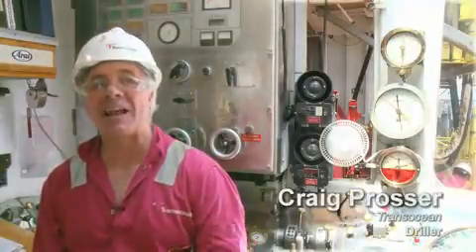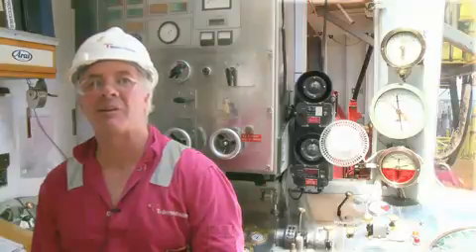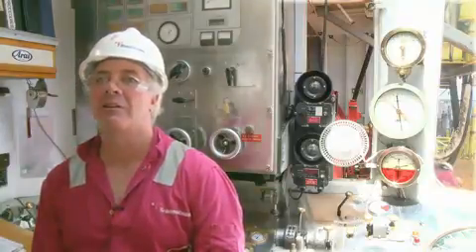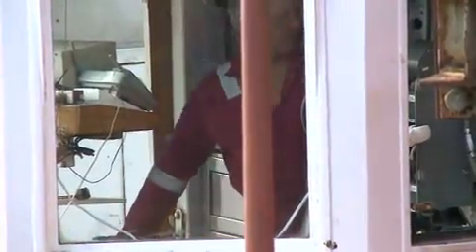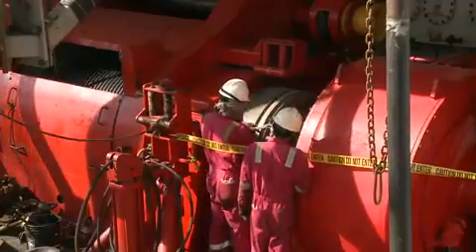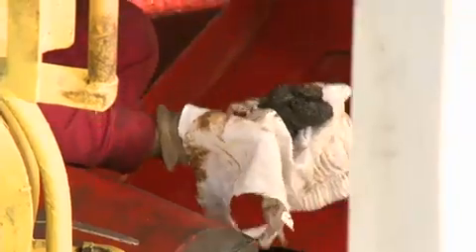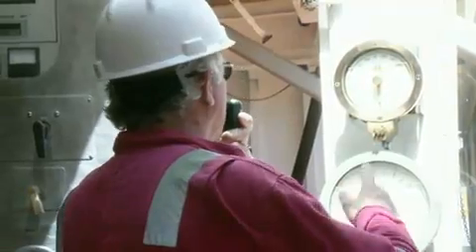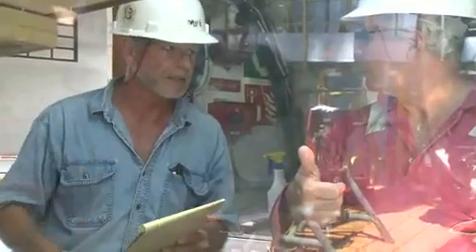I'm Craig. I'm the driller — Canadian. I've been on this rig for maybe 12 or 13 years now. The most important part of this job is the safety of the crew. The second responsibility on this vessel is to ensure that the drilling equipment is in operating condition. Third, and probably most important to the operation, is to get the core to the scientists. It's a good job with responsibilities, working with people from all over the world.